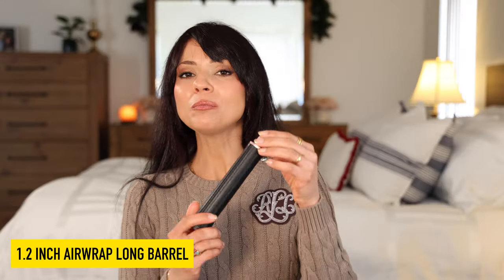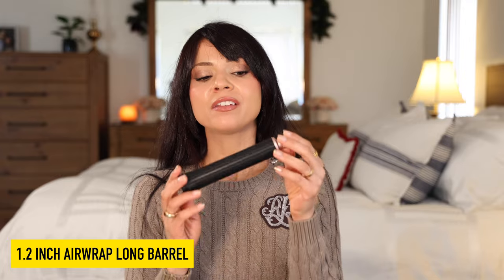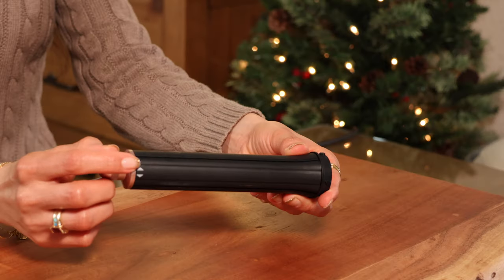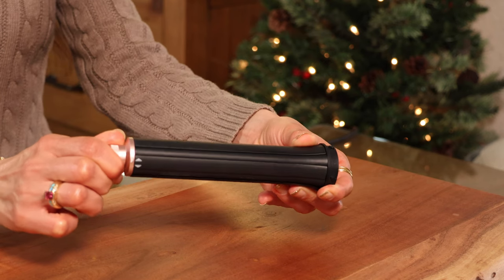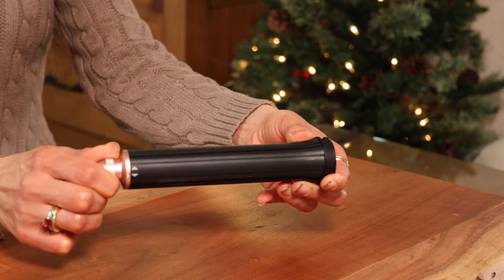It does instantly smooth out your hair and the head rotates easily to switch between the two modes. Next up we have the 1.2 inch Airwrap long barrel — this is the smaller barrel curling attachment and it creates more defined and tighter curls. The new updated Dyson now allows you to switch the direction of your curls by simply turning the knob on top instead of having to switch out the barrel, which is nice.